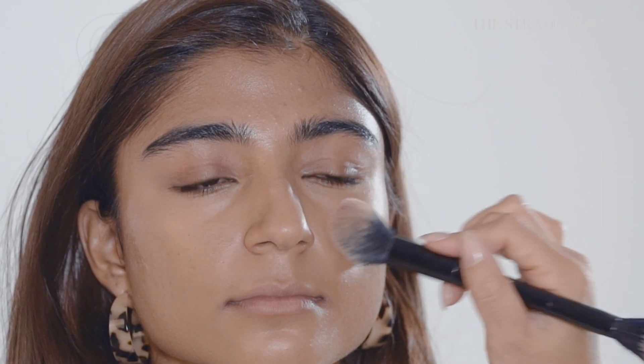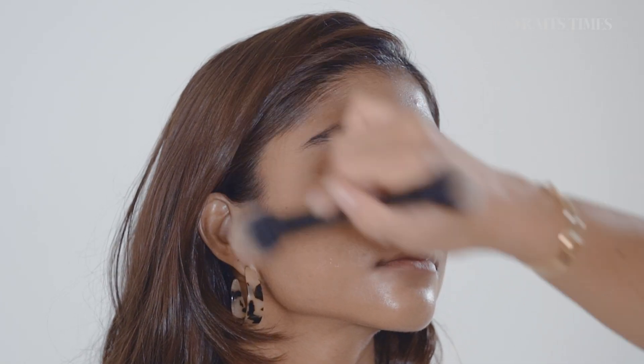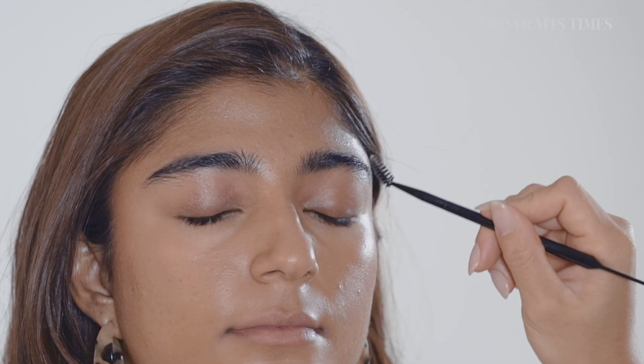So I'm going in with a pink blush and I'm just going to put it on the high points of Attica's cheeks. We are going to brush up the eyebrows.